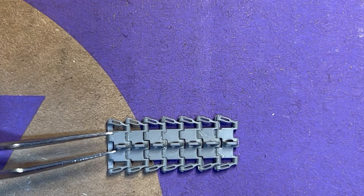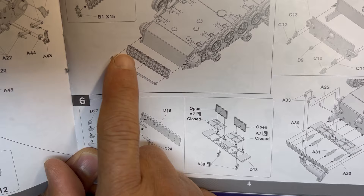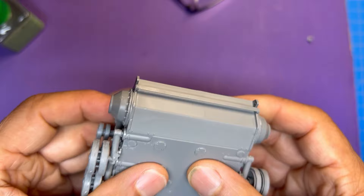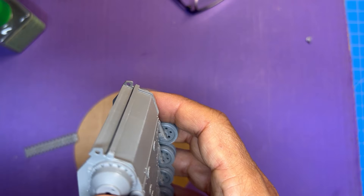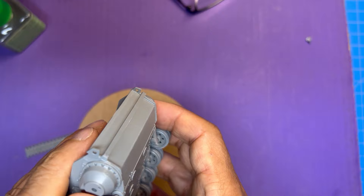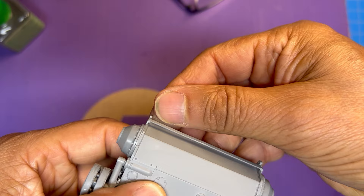I came up with a problem on step four where we have to put a bar across the tracks and attach it to the side of the tank. On the hull where this is supposed to go there isn't really any clear indication of placement. However, I did see a very tiny indentation or raised section right about there, so I'm making my best guess that that's where this bar is supposed to attach.